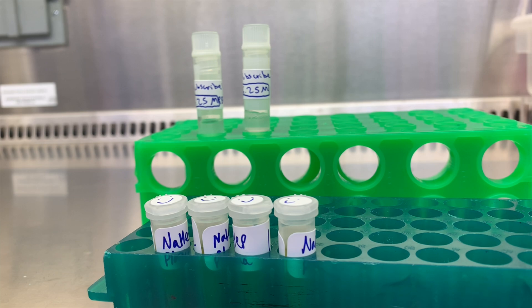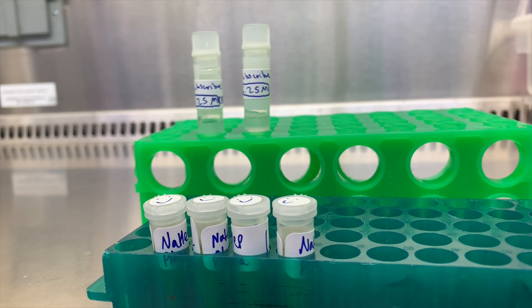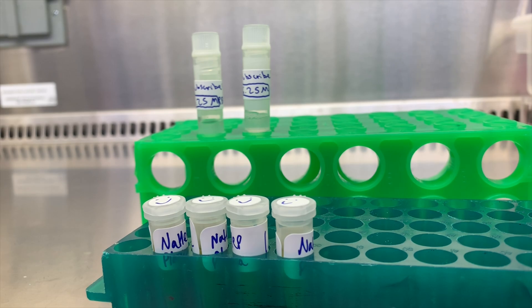We've successfully performed a Ficoll to isolate plasma and PBMCs from whole blood. Woohoo! Alright, but things don't always go as well as that one, so let's go over a few issues that you may run into.